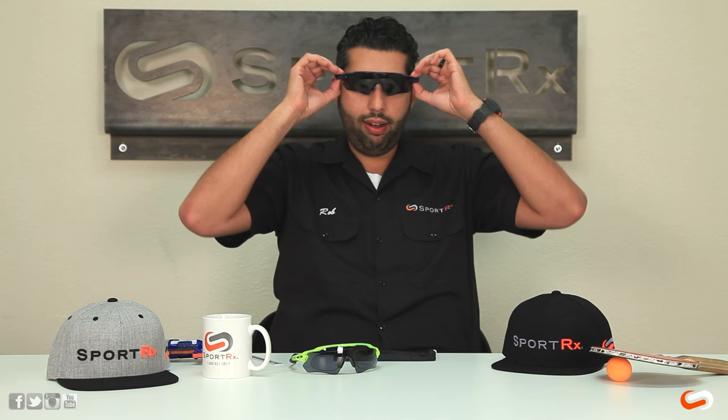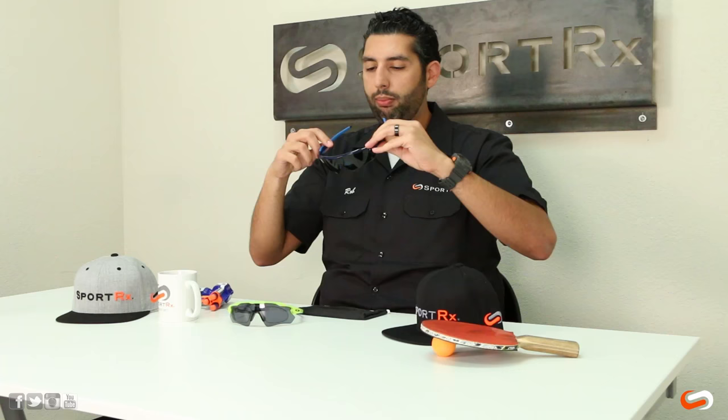What some brands like to do is make an insert or an adapter that sits behind the glasses, and your prescription sits in there in a clear lens, and then the tint is on the outside. You have this double doohickey system going on — that's kind of old school.